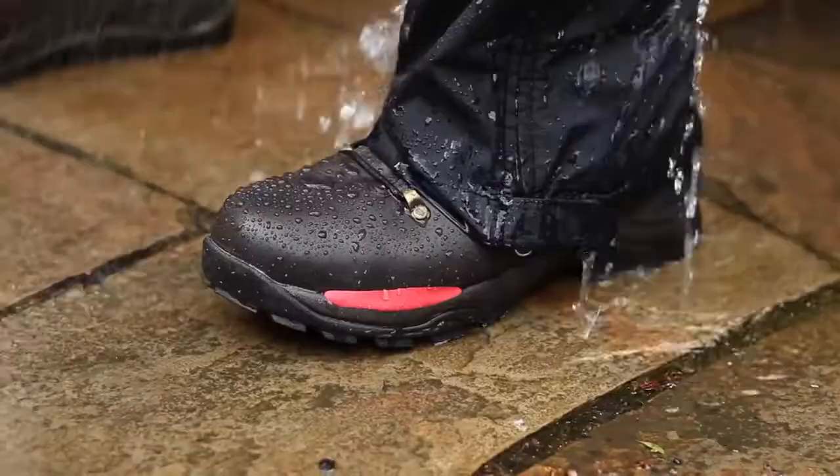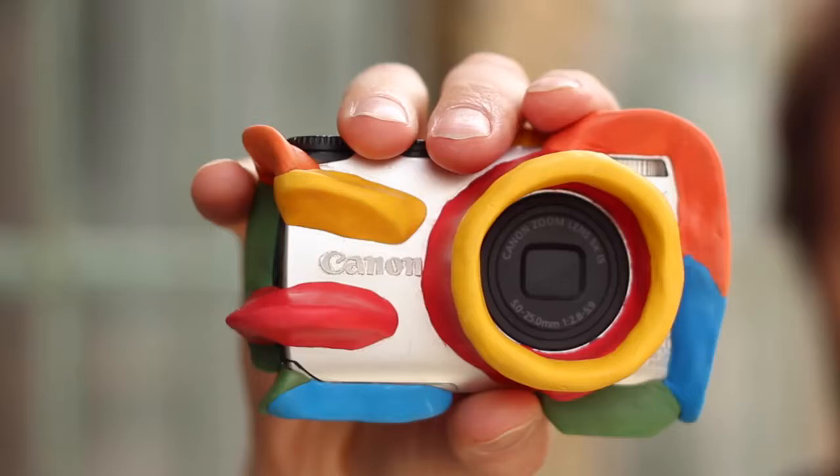Sugru is super durable, so it's perfect for use indoors and out. So you can re-imagine anything, like Stefan who transformed an old digital camera into a kick-ass kids cam.